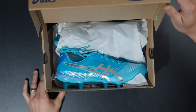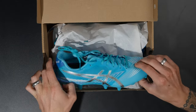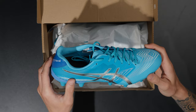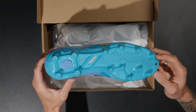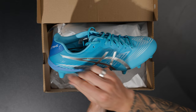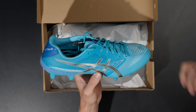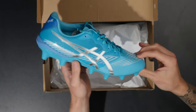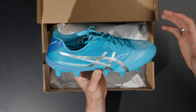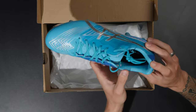Whoa, what a colorway! Holy moly. So this is the ASICS Swift Strike. The marketing material describes it as a boot for players who want a lightweight, fast boot that gives a closer-to-the-ground feel with a lower heel pitch. For a lot of ASICS boots they've got a little bit of heel lift, which reduces pressure on your Achilles, helps with recovery, and gives you that on-your-toes feeling.